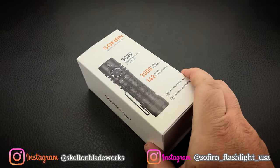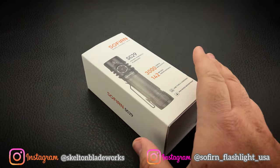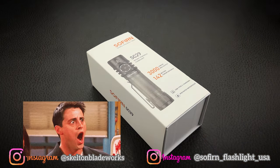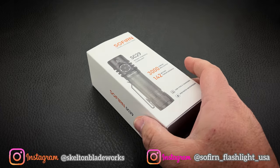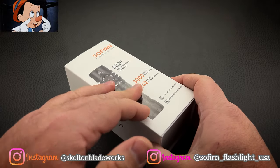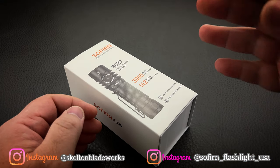This is the Sofern SC29. This is a true 3,000 lumen light. Most of the companies that make that claim on their lights are actually 1,000 lumens or 1,500 lumens with a 3,000 lumen turbo.